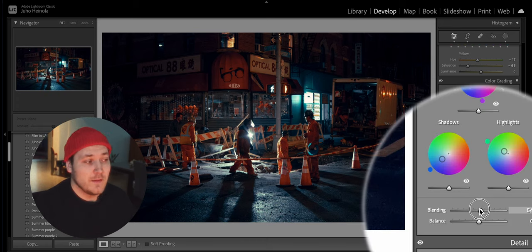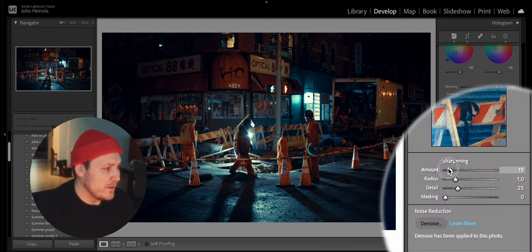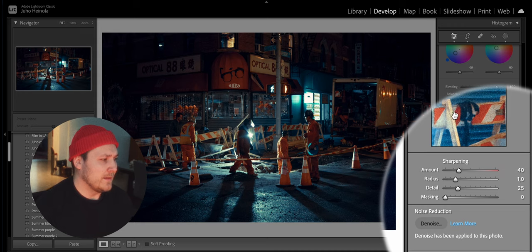One more super pro tip: I usually like to crank these two dials far to the right. Then, since this is for online, let's add some sharpening. And that's basically it.